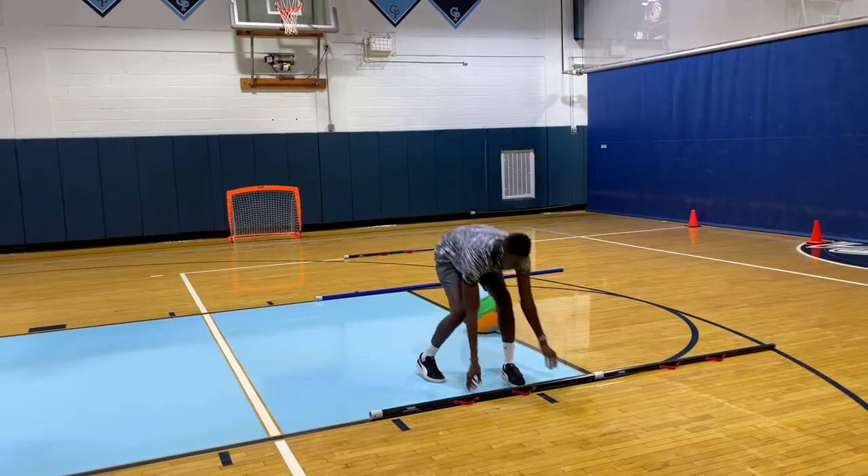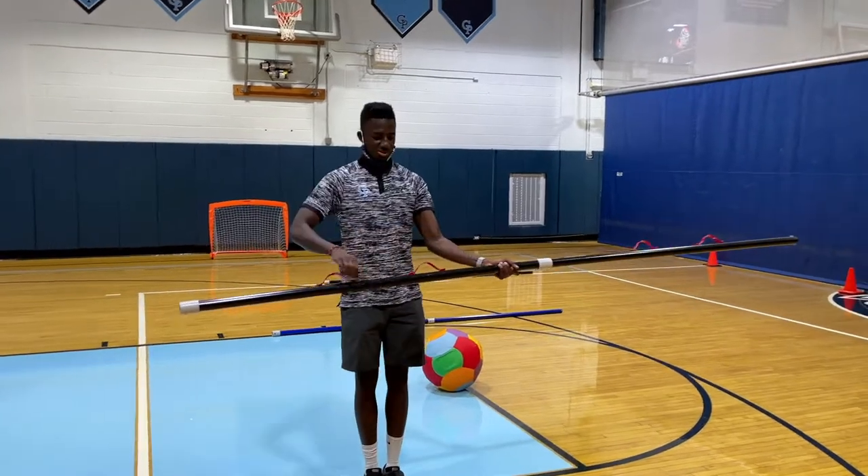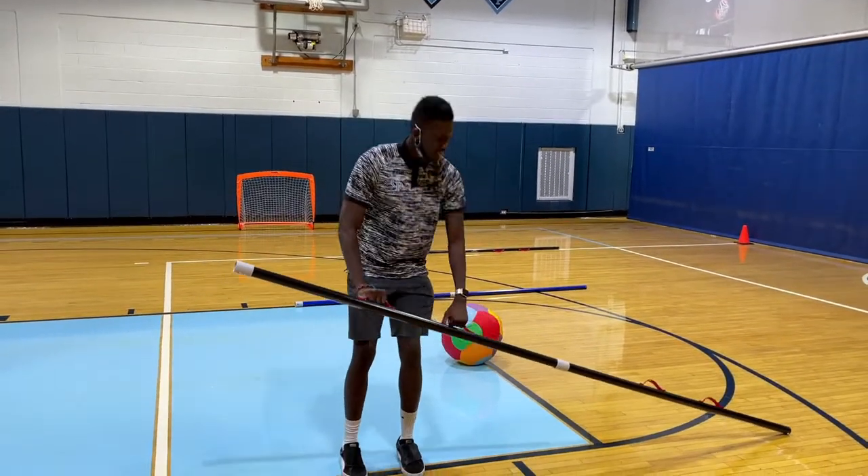It's going to be set up right here, and we'll have two players on each pole. You have nice little handles right here. You hold on to your handle, they hold on to their handle.